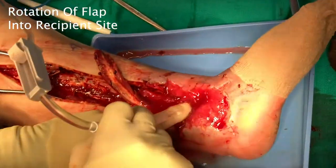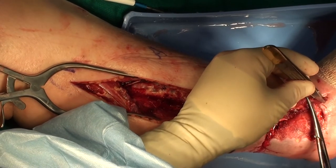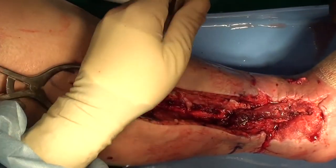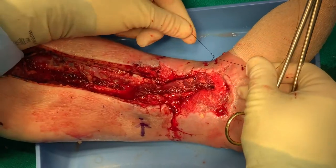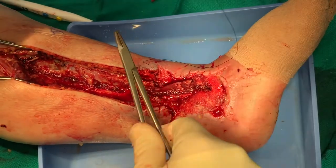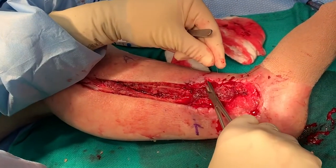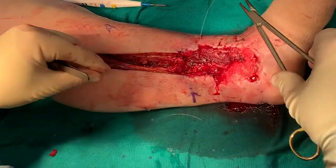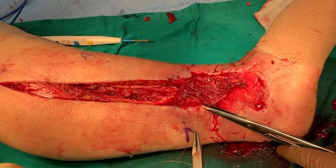We rotate the freed peroneus brevis flap into the recipient site. Because the most proximal tip of the flap will be the least viable, we debride the tip of the flap, but are careful to leave enough of the flap to fully cover the recipient site. We place a mattress pull-through stitch with a nylon suture to anchor the flap into the recipient site and then gently spread the muscle fibers of the flap as needed to cover the intended area. We secure the edges of the flap with 3-0 or 4-0 monofilament absorbable sutures to the surrounding edges of the recipient site with as little tension as possible. We let down the tourniquet to observe the viability of the flap and confirm that it bleeds.